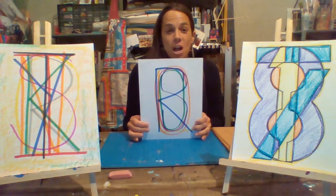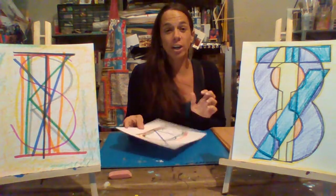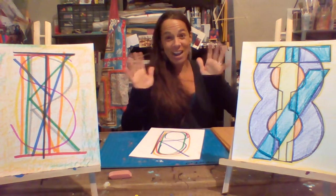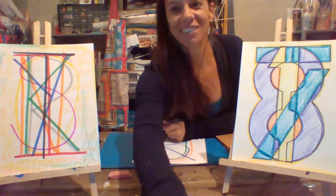There we go — Jasper Johns inspired numbers and letters. Hope you're staying creative. See you soon. Bye!